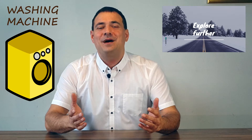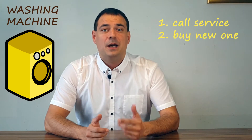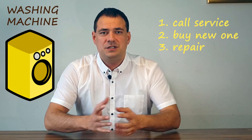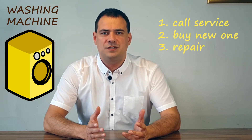Hi! My washing machine is dead! Dirty clothes are piling up and I'm forced to either call the service, buy a new one, or try to repair it myself. The machine itself served me for 12 years, which is a very long time by today's standards.